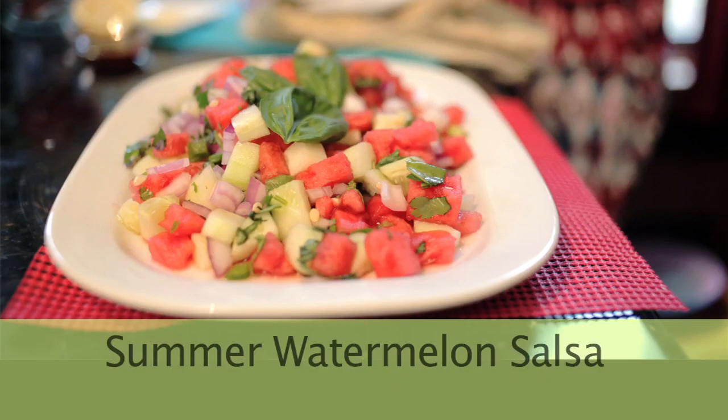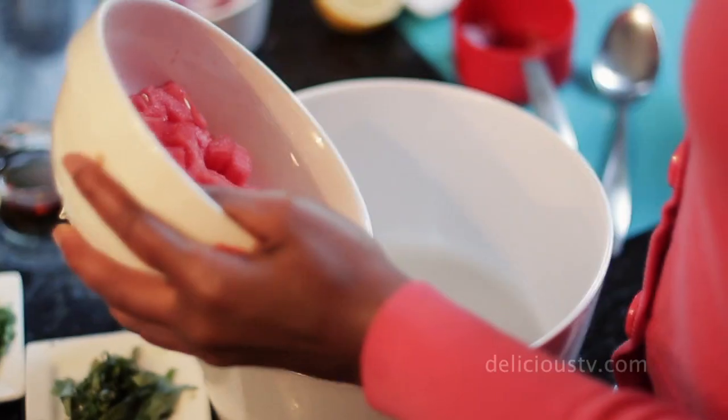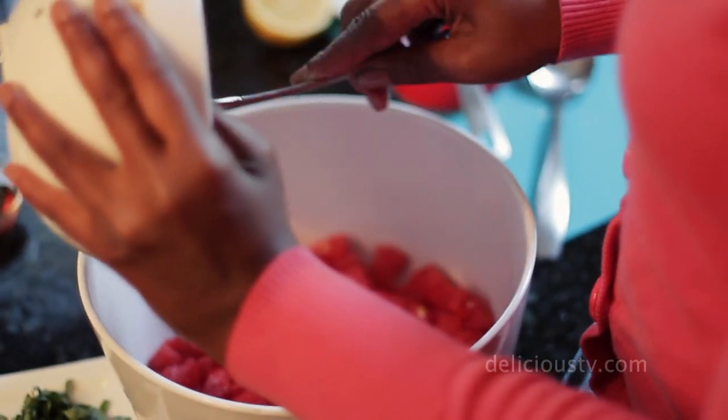So first, we're going to start by adding two cups of diced and seeded watermelon. I prefer the seeded watermelons just because they have a little bit more flavor. And did you know that watermelon is actually a vegetable?